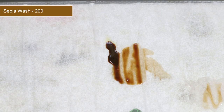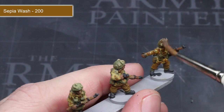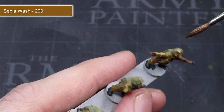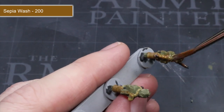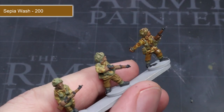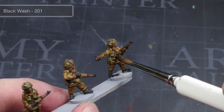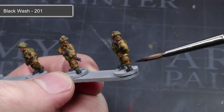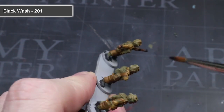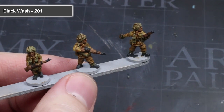Mix water into your wash until you have a consistency similar to what you see here. We can then apply the thinned sepia wash across the whole model. Sepia wash is much more subtle and therefore won't darken down lighter colour areas as much as a black wash would at this stage. Once dried, you will find that small details stand out much more — perfect for smaller scale miniatures like these. Next apply some black wash thinned the same way, but this time it will be much more precise, applied just to the areas painted with German grey earlier on.